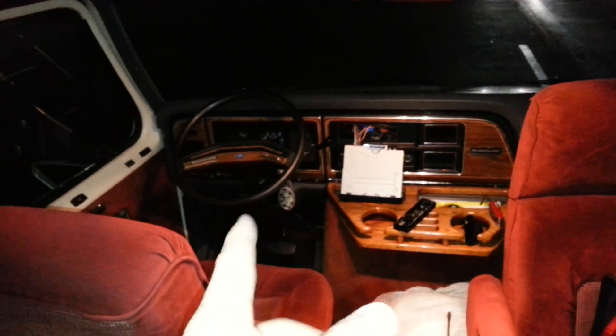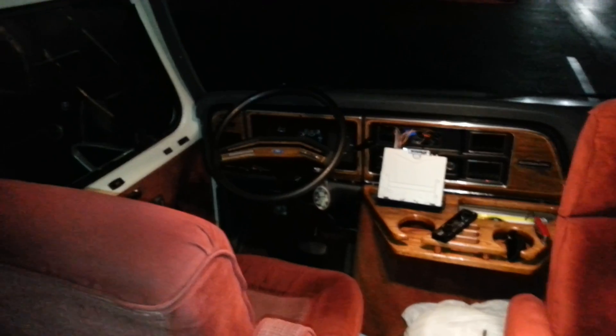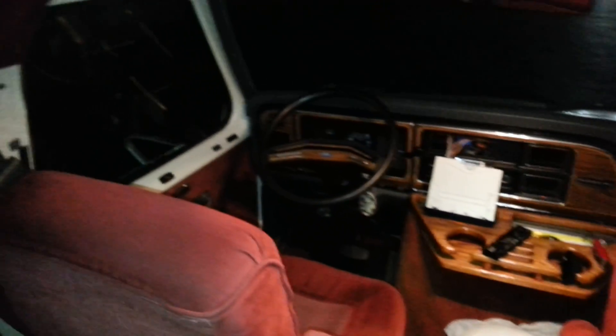Next problem is the lighting — see how dim these lights are? When I used to start up the rig, those lights would brighten right up because the alternator would be charging the battery. Now when I start up, they stay dim. Some of my house battery in the back has gone and burned out — that'll be the next project.